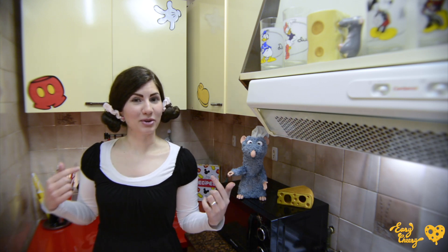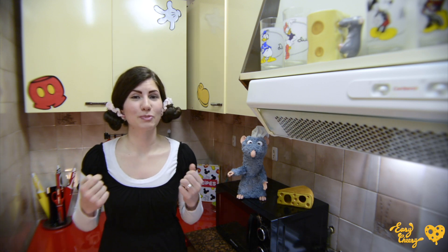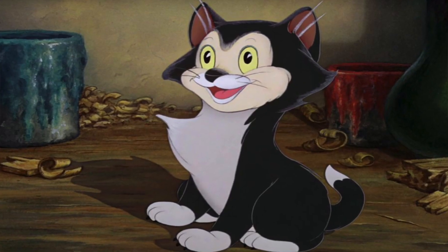For today, I am cosplaying as my favorite Disney cat. Can you guess which one it is? There's only one Disney cat that holds a special place in my heart out of all the Disney felines out there — it's Figaro from Pinocchio.